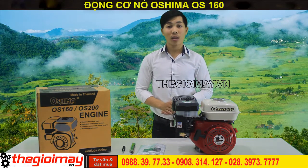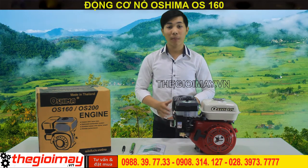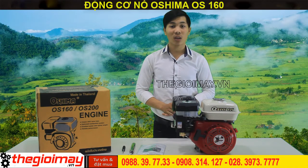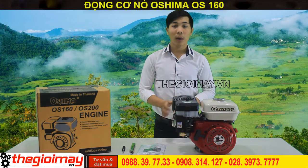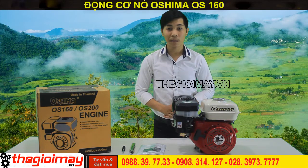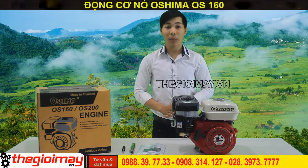Máy đạt tiết khởi động, tất cả bánh răng và cam đạt bằng kim loại, bù vi đạt hiệu suất tốt. Máy nổ OS-160 có dung tích xi lanh 163cc, cho công suất 5.5 HP, tỉ số nén 8.5 trên 1, và có số vòng quay là 3.600 vòng trên phút, giúp máy hoạt động một cách mạnh mẽ.